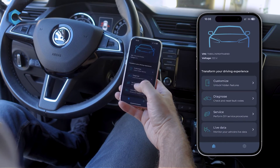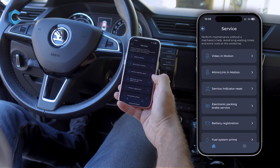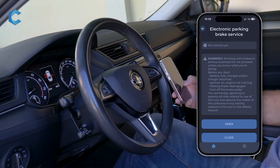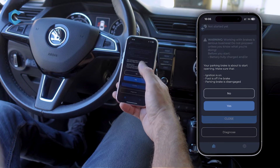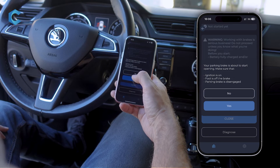The first thing you need to do is go into Service, then Electronic Parking Brake Service. Make sure you read the warning and perform all the instructions. When you're done, press Open. There's an additional warning to make sure that you follow all the instructions, so press Yes.